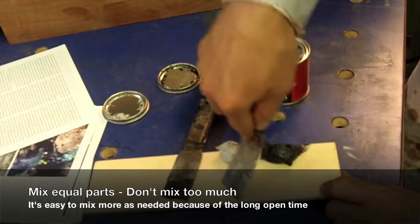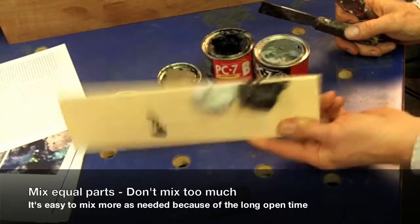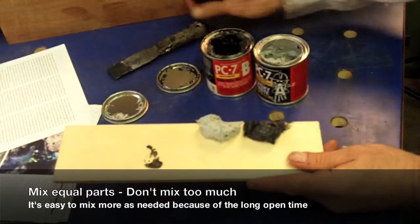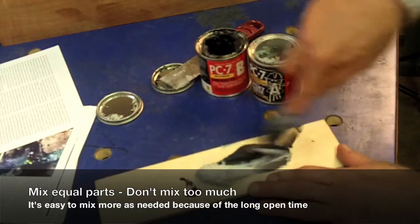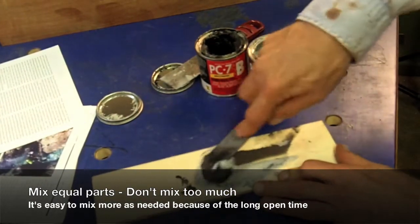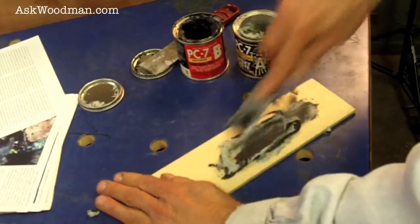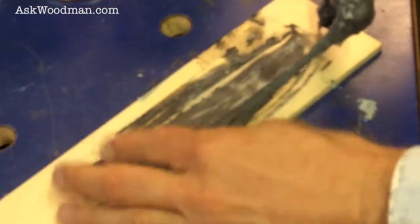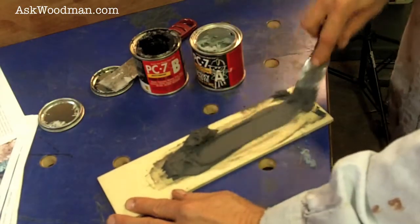This putty knife is too flexible to mix this stuff, because you can see it is thick — it doesn't drip or anything. When it's mixed together it's still that same consistency. I use a thicker putty knife, which is also really nice because you can really thoroughly mix it together without having to worry about racing. That's well mixed together.